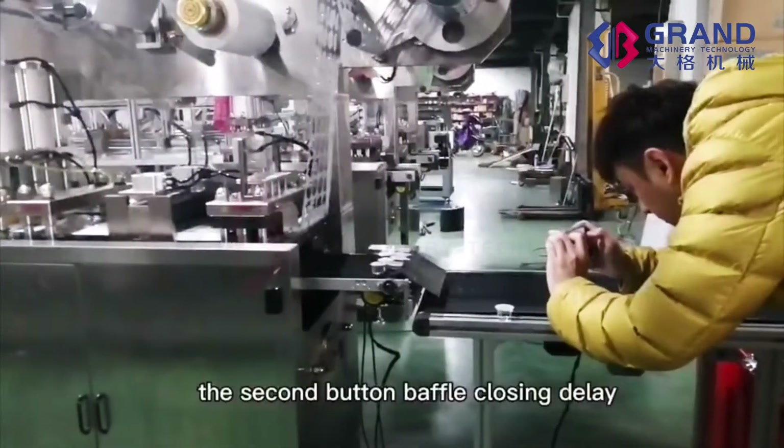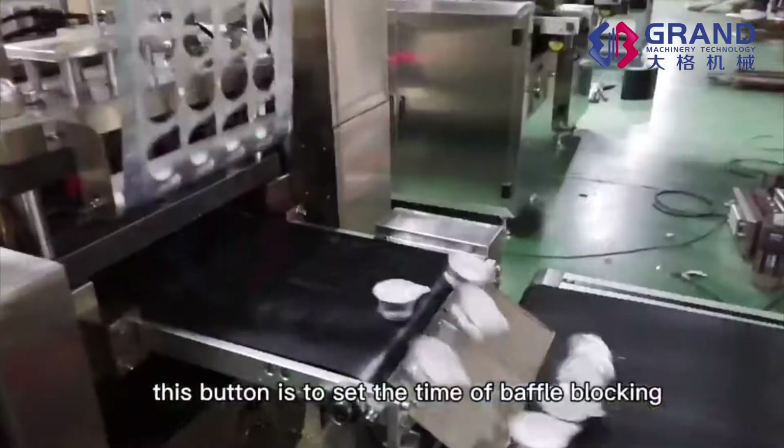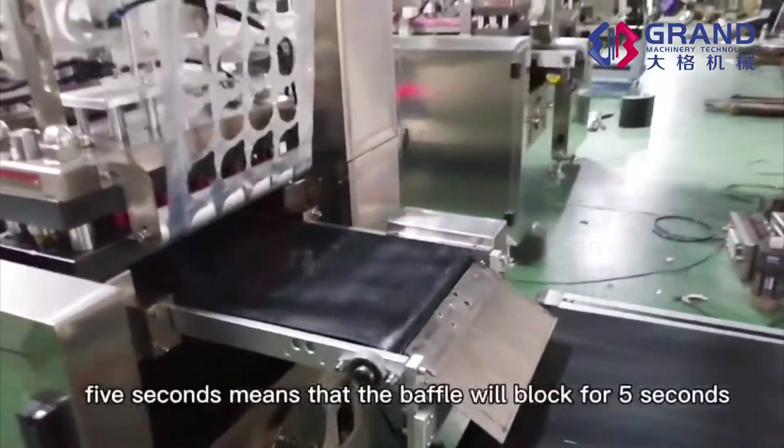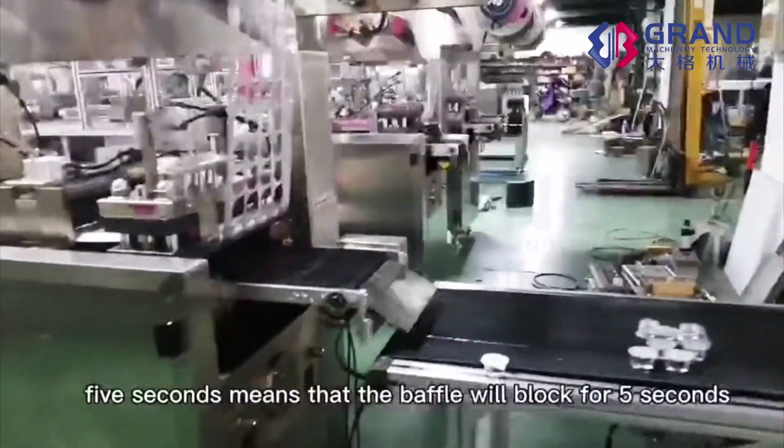The second button, BUFFLE CLOSING DELAY: this button is to set the time of buffer blocking. 5 seconds means that the buffer will block for 5 seconds.